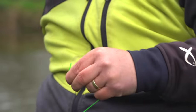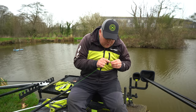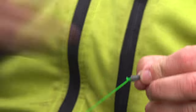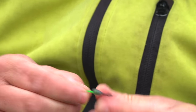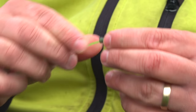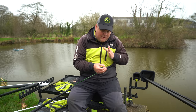Now I'll just trim that off — not too close, leaving about two or three millimetres. I've ended up with a lovely fat knot on top of the Dacron, not sticking down the end of it. This allows me to pull the bead nice and tight without pulling too much Dacron out the front of the bead, keeping the Dacron as short as possible — about four to five millimetres at most.